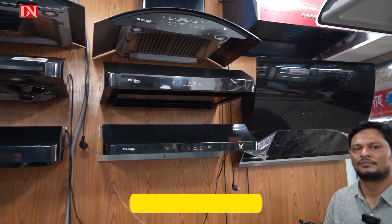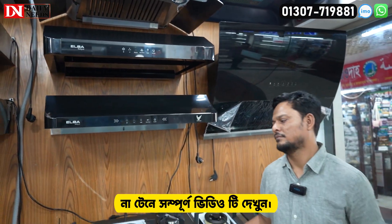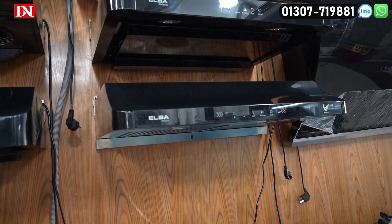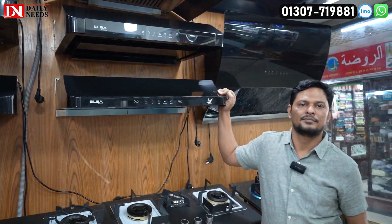So again, let's see. This is the Kitchen Hooter Collection. This is a reasonable price of Kitchen Hooter. We have a number of different collections. We have a little bit of a collection of Kitchen Hooter.